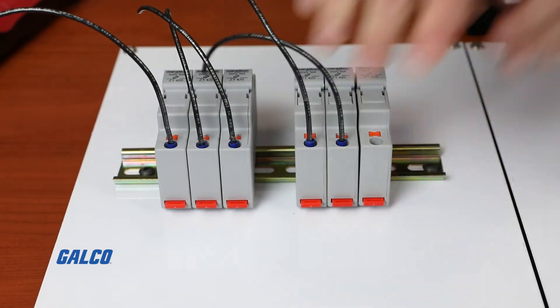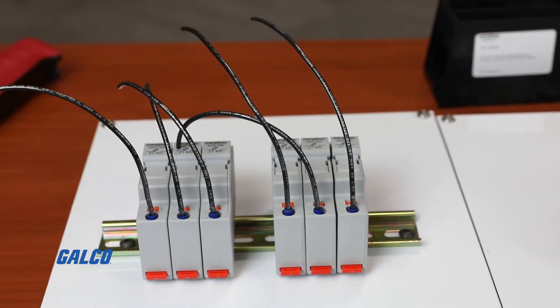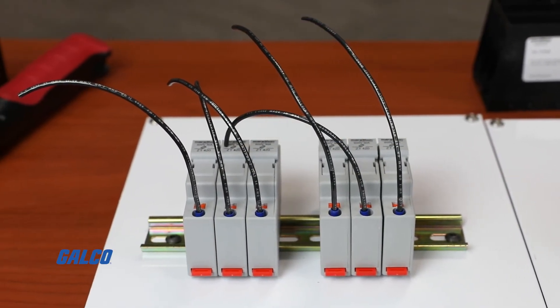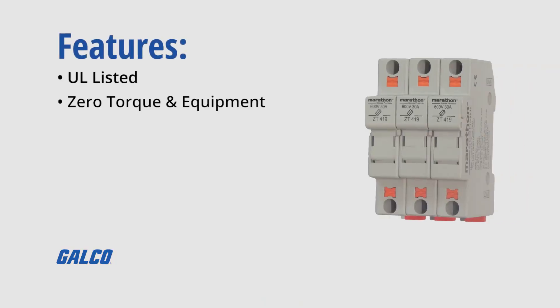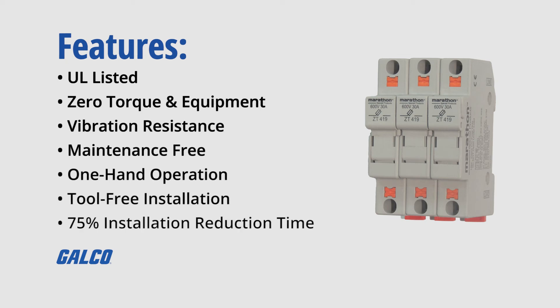Ferrules help assure wire strands are held together and don't fray out for a potential shortage. Overall, push-in terminals offer several features over mechanical terminals such as being UL listed, having zero torque and equipment, vibration resistance, being maintenance-free, having one-hand operation for termination, tool-free installation, and lastly and most importantly up to 75% installation time reduction. To learn more about this exciting new push-in technology from Marathon Special Products, visit us at galco.com.